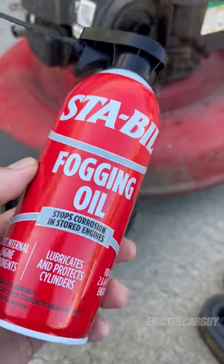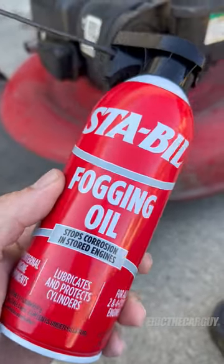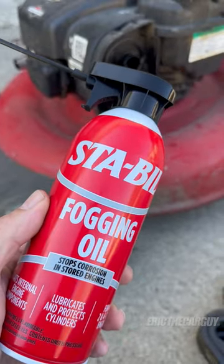You can find this at Amazon, especially at my store — there will be a link somewhere where you can find it. So follow that link, get yourself some fogging oil, and winterize your engines. Be safe, have fun, stay dirty.